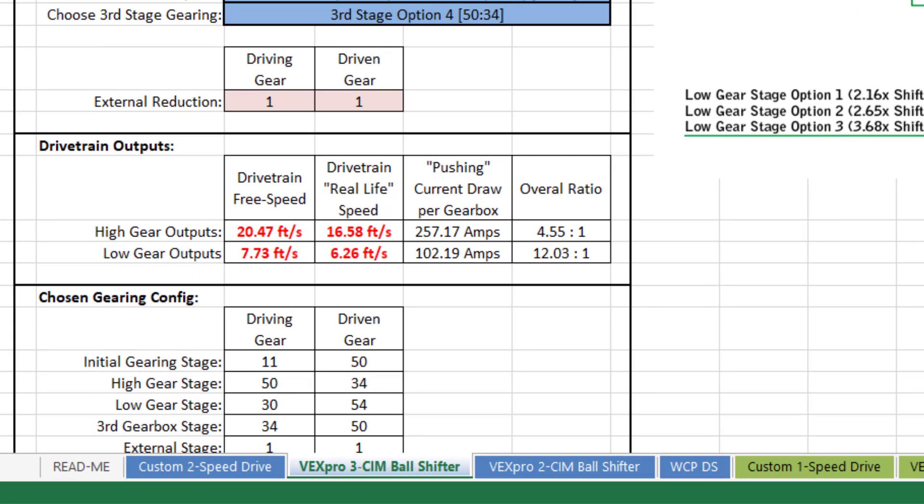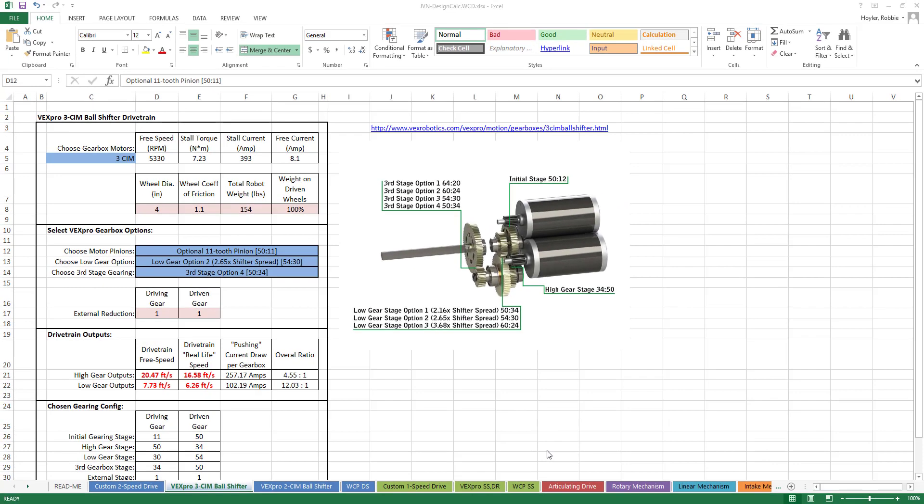Play around with the ratios until the desired speed is attained. The output speeds are calculated on the sheet using all of the information inputted above. There are two numbers given: drivetrain free speed and real-life speed. Free speed is how fast the robot would go in perfect conditions with no load on the wheels and no loss of speed due to external forces. Real-life speed is about how fast the robot will go on the ground with external forces and the weight of the robot acting on the drivetrain. Change the ratios until the speeds are about what you need for your drivetrain, and then you're done. All of the ratios given are available to purchase from VEX Pro, except if you are using a custom gearbox.